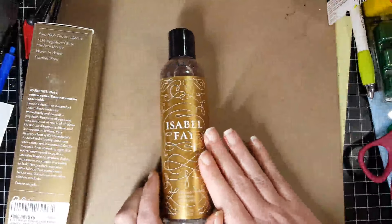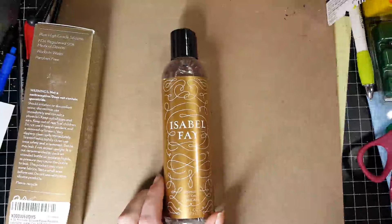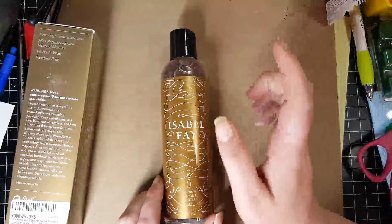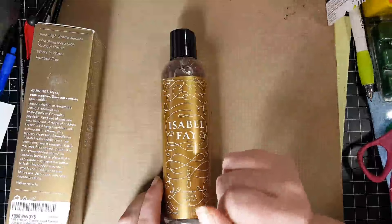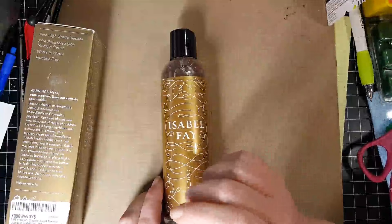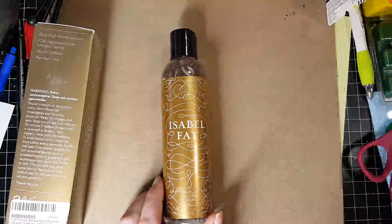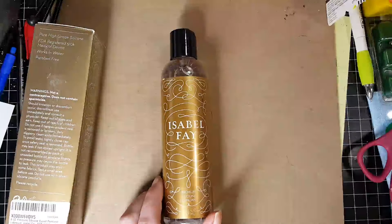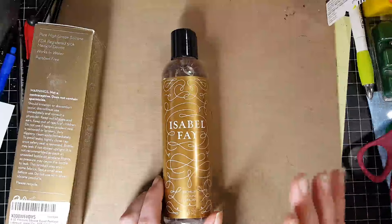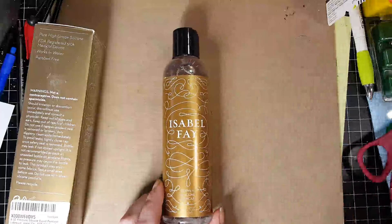This is a silicone-based lubricant and not a water-based lubricant. I really like this lubricant — it's really, really nice. It is thin, but not too thin, and also not too thick either. To me it's just the right consistency. It feels like a liquid velvet. I've never had another silicone lubricant that feels this way.